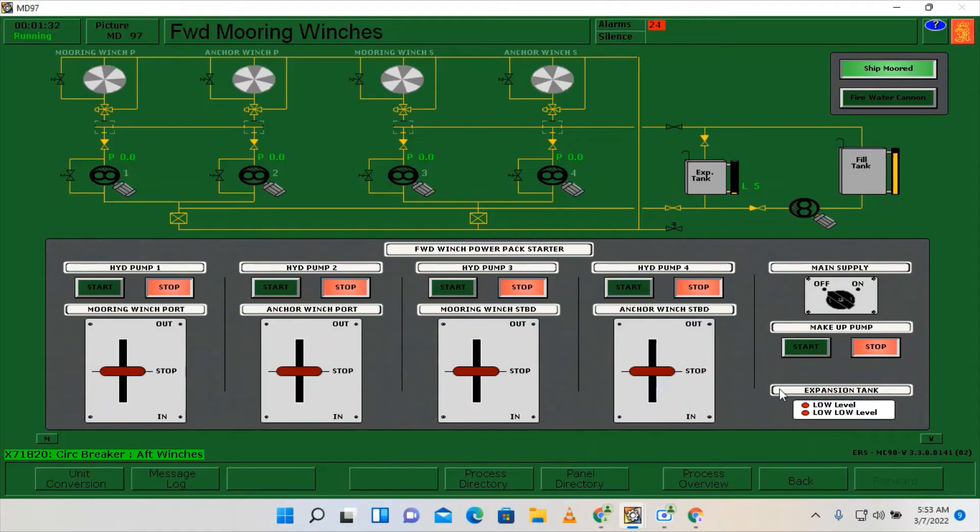Go here on the forward mooring winches. As you can see, we have a low level alarm here, so we need to top up. Click the main supply on and start the makeup pump.